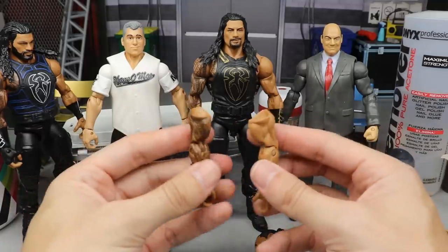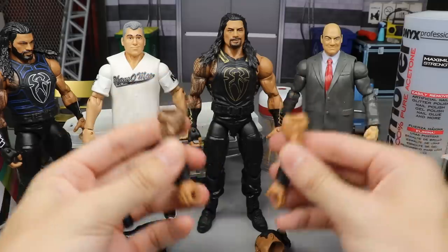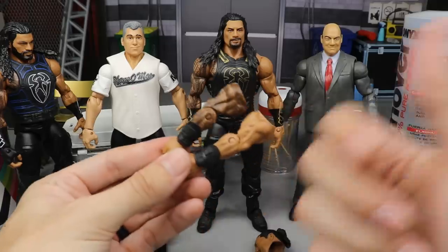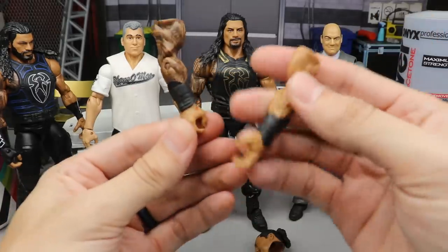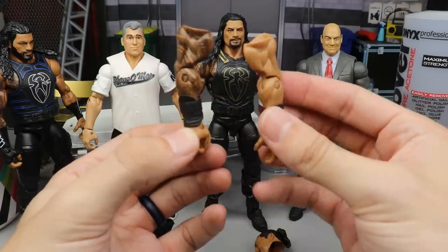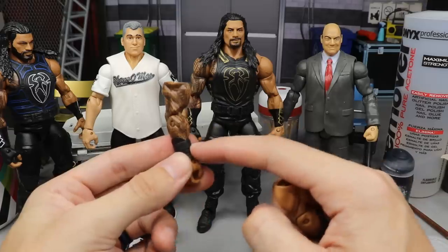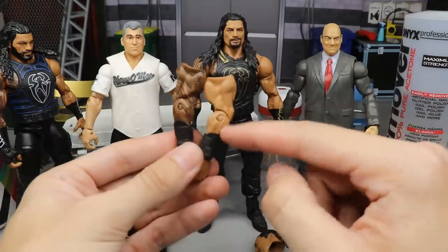You also need older Roman Reigns arms — I think these are from Elite 26. If you don't have those, the Elite 79 arms are also a good option because you can just pop the arms off, slide the gauntlets off, and pop the hands back in. These have blank hands — no Roman gauntlet glove — and removable gauntlets. Elite 26 has zero things on the arm so that would work best; Elite 31 has some things you can easily remove.